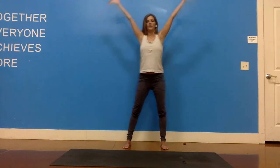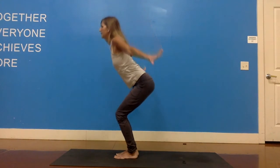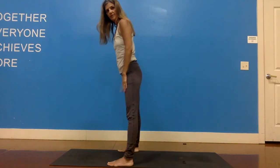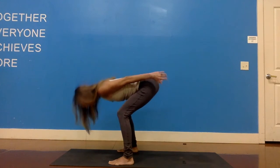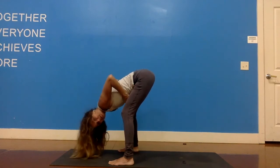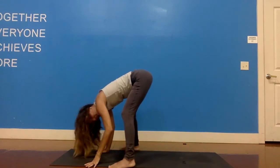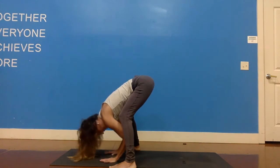Great job. Take an inhale here and sweep the arms from your heart all the way up to the side. As you exhale, we're going to bend the knees quite a bit. Please keep your feet to the outer edges of your mat, so your feet are wider than your hips. Bend your knees quite a bit and then bring your torso down. Make sure that you have room for your torso in between your thighs — your chest is in no way compressed. So if that means you need to bring your feet off of the mat, it's totally fine. Keep those knees bent quite a bit, hands to the ground.